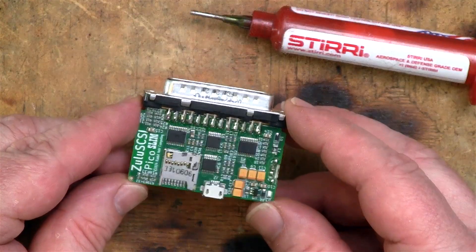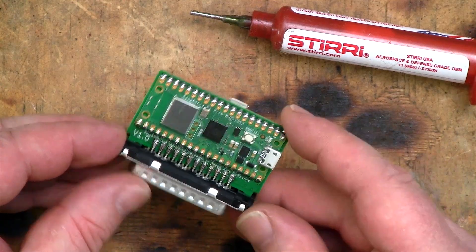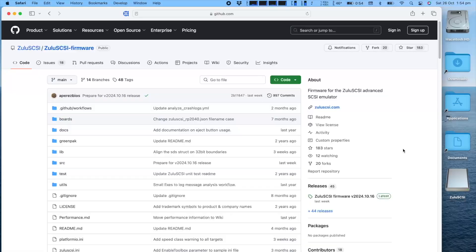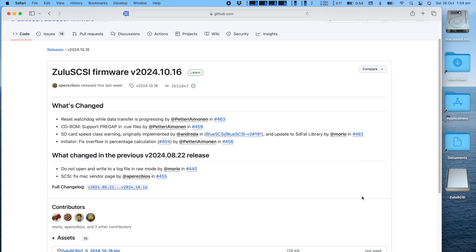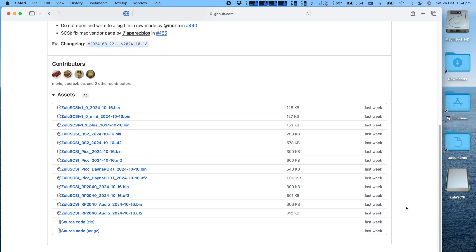And that's the soldering done. All we need to do now is flash the Pico with the Zulu SCSI firmware. First, I'll visit the Zulu SCSI GitHub page and download the latest release of the firmware — I need the Pico version. I also want to utilize the DanaPort Ethernet emulation, so I'll download the Pico DanaPort version, and I want the UF2 file.